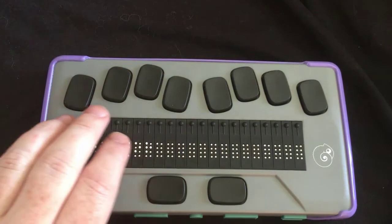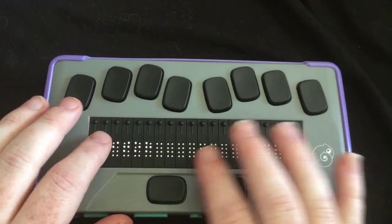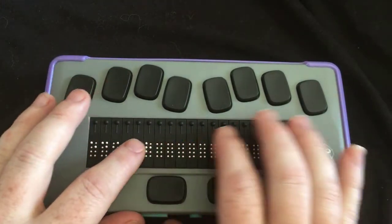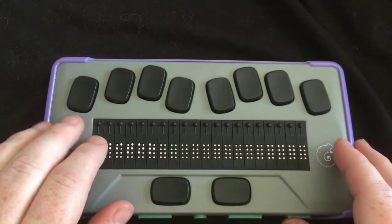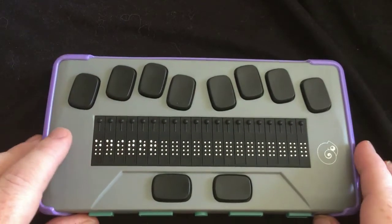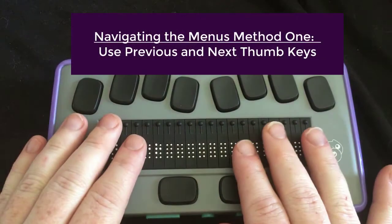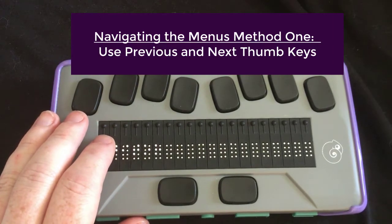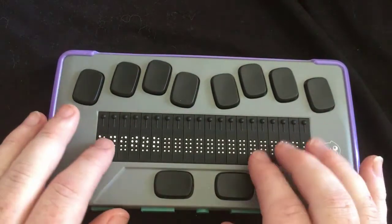Okay, it looks like we're there. So it didn't take as long as I thought it was going to. And it also tells us when it's ready. So if I'm reading the display right now, it says editor — that's the first item in the menu. And you're going to use your previous and next thumb keys to navigate the menu. So I'm going to go ahead and go down the menu and give a very brief explanation of what each one of these things is.